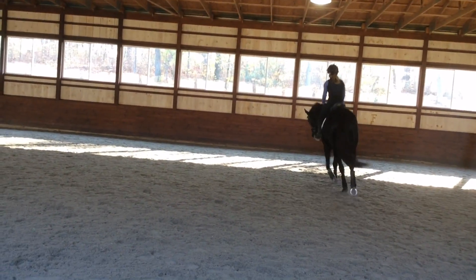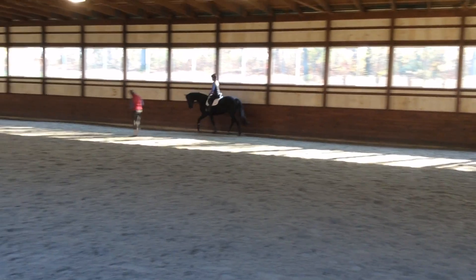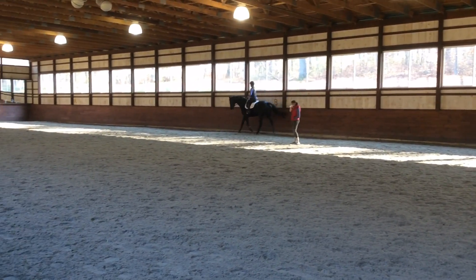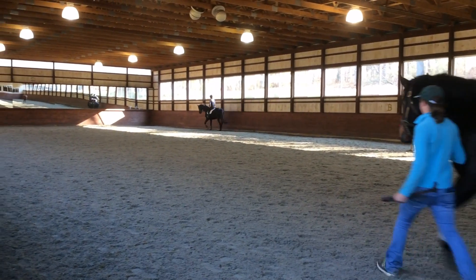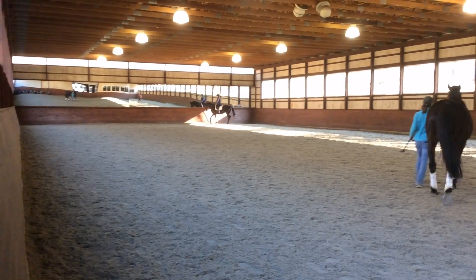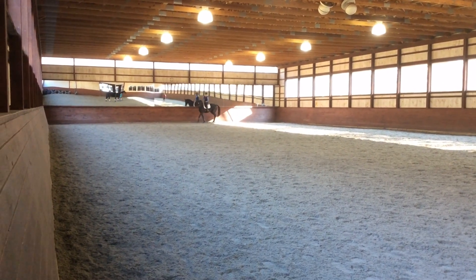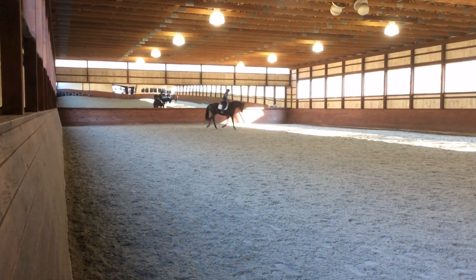And then you can go ahead and do that again. Good. And then she slides down the long side. At the end, you can put in a small circle so she goes right around her tail. It's the light spot on the wall, huh? Very much time with this side.